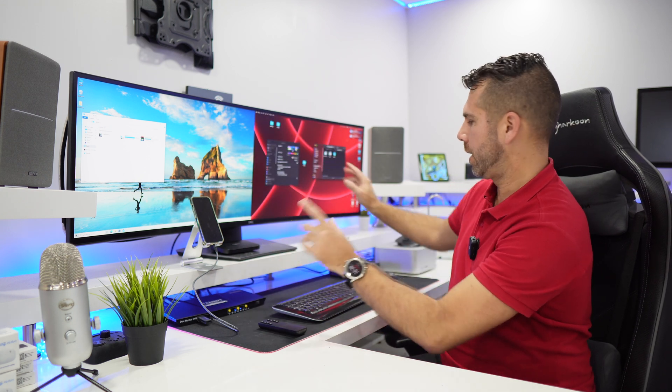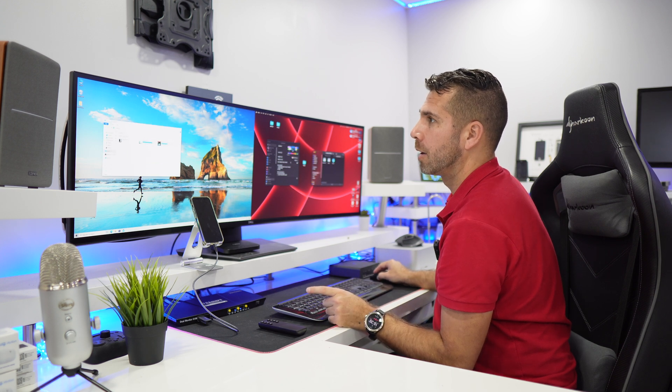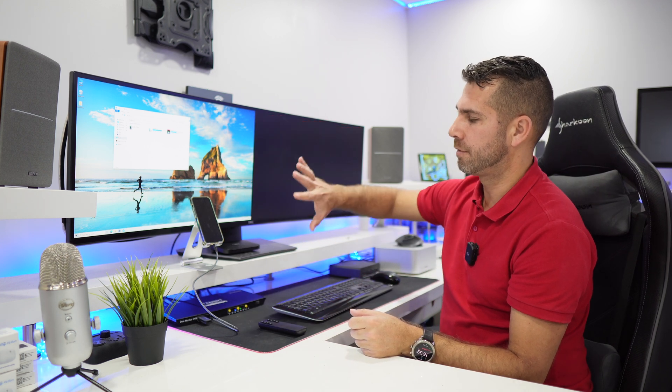So if I want, I can work with Windows on one display and macOS on the other. I just press the button and I've got macOS, but my mouse is still on Windows. One of my favorite shortcuts is double-pressing Alt — it instantly moves the mouse to macOS. When I'm done, I double-click Alt again and the mouse goes back to Windows. This is one of the best tools in my opinion.